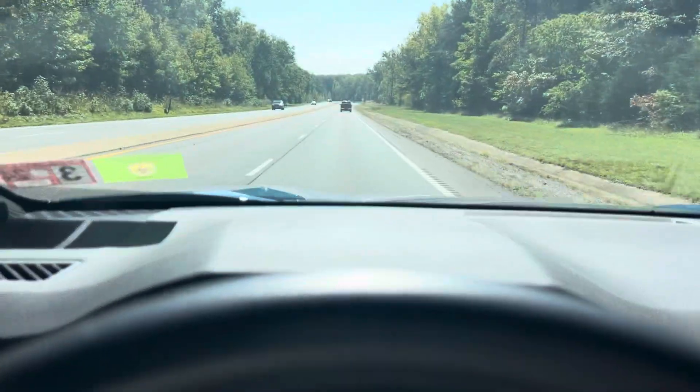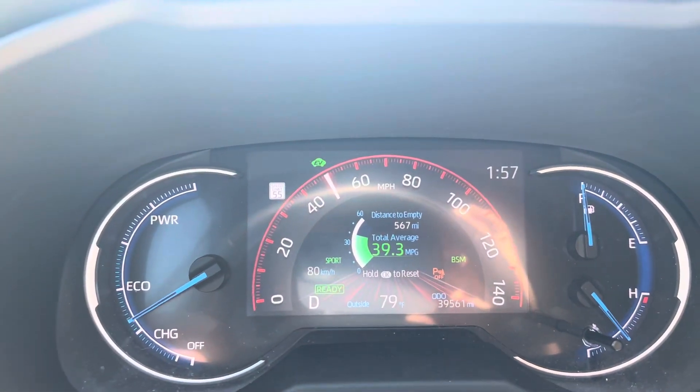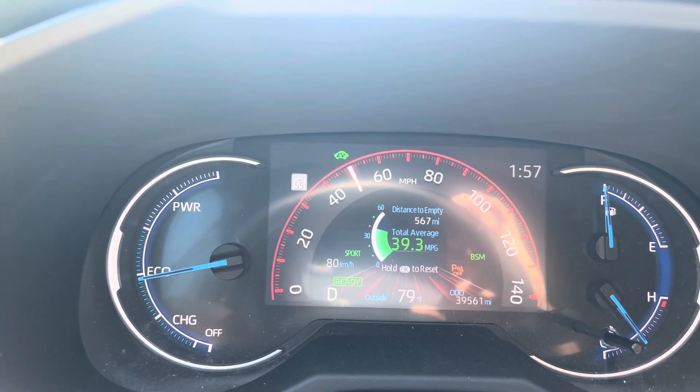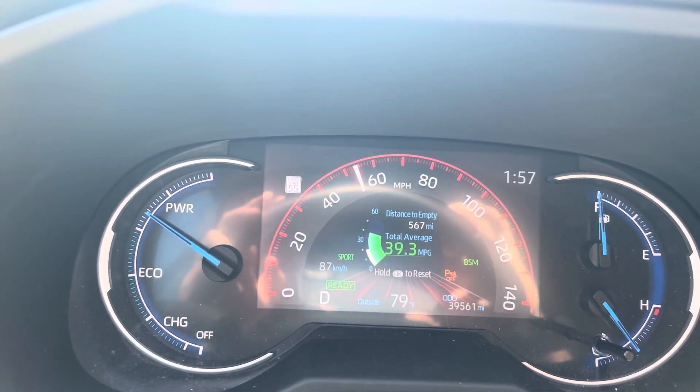Today we're going to do something a little bit different. I'm going to demonstrate the pulse and glide driving technique. I'm in my personally owned RAV4 Hybrid — it's a 2022 model — and I'm going to show you how to do the pulse and glide.